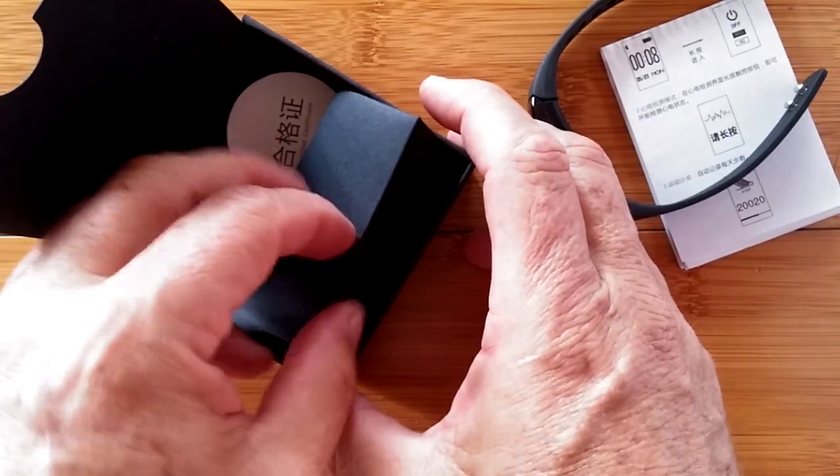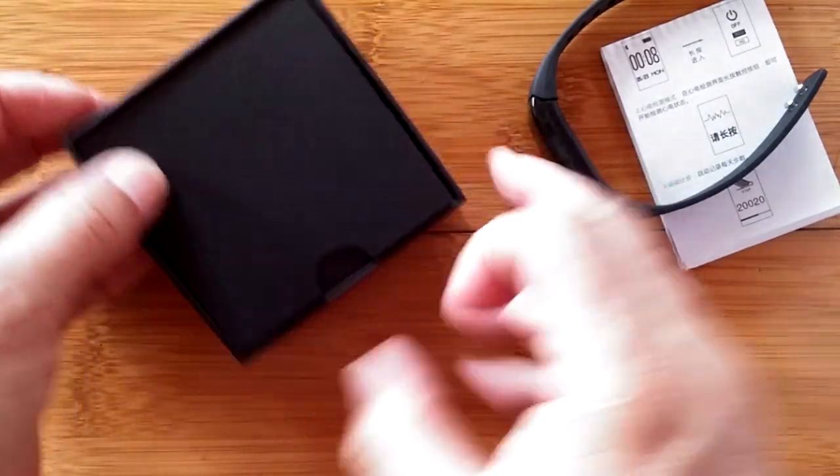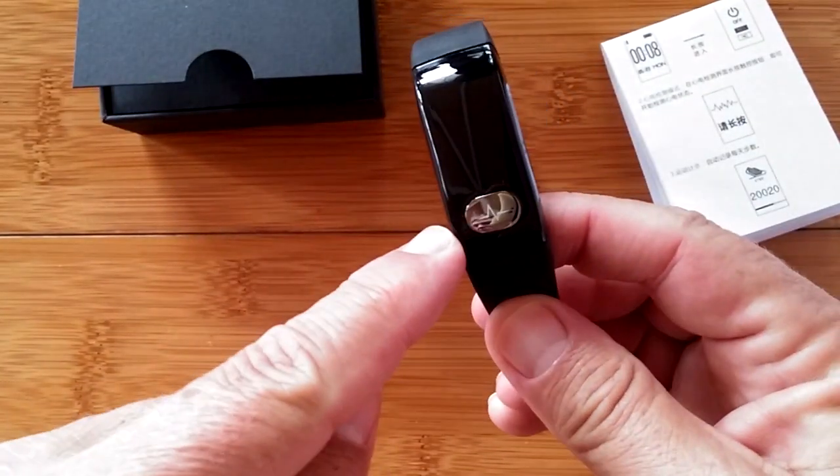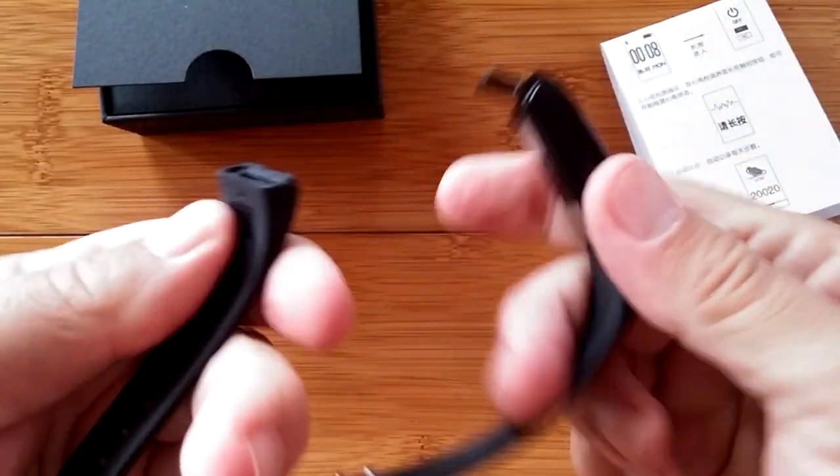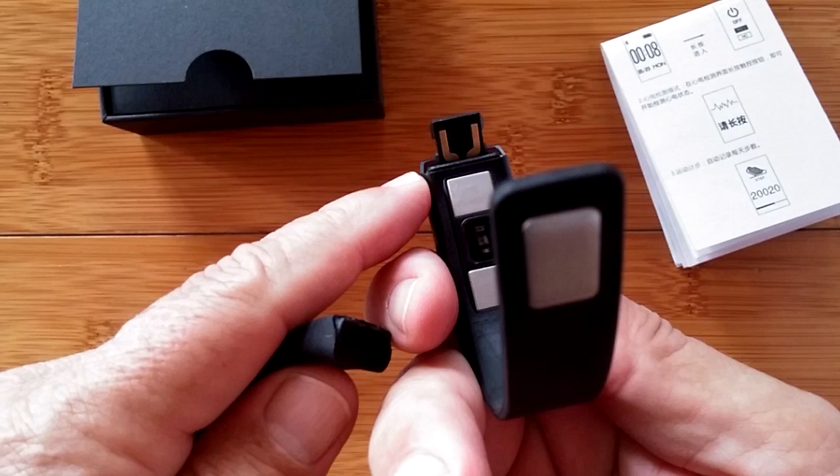Where's the charger? How do you charge it? Opposite the big button, you can pull off the band, and that's how you charge this one.